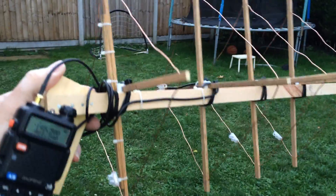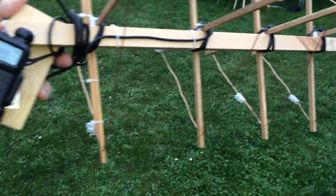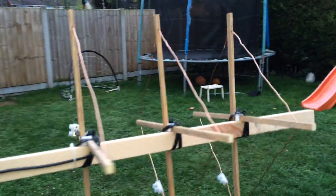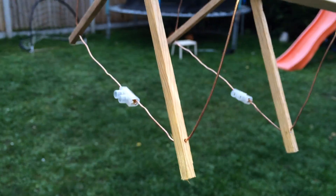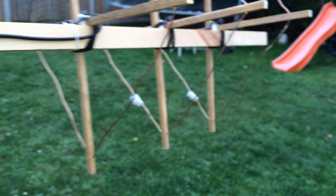Anyway, have a little look around it. It's starting to hail! You'll notice on the closed elements — I've got the reflector, the driven element, and two directors. On the directors, see if I can zoom in — you can see I've just used terminal blocks.